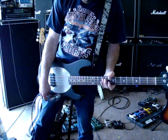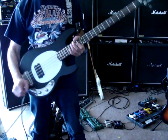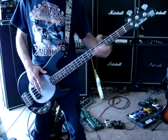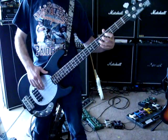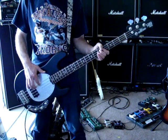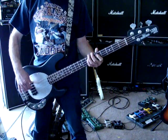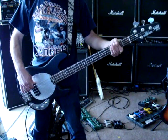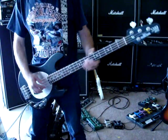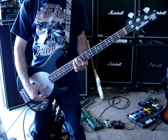And I think this activates the active electronics. Because when you turn it, it's a lot lighter. All frets work.